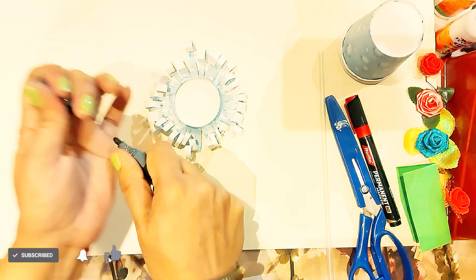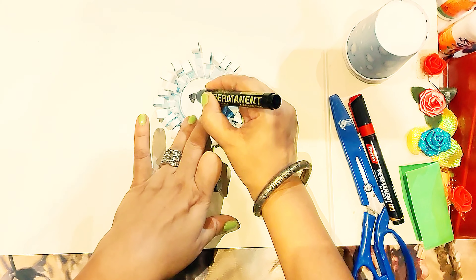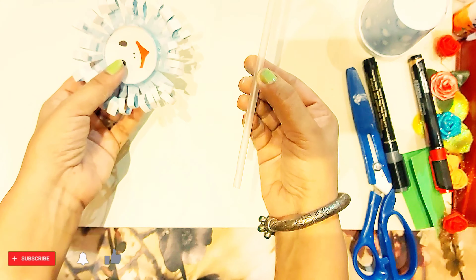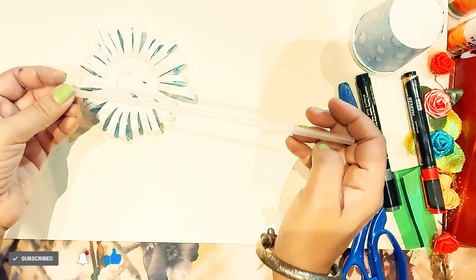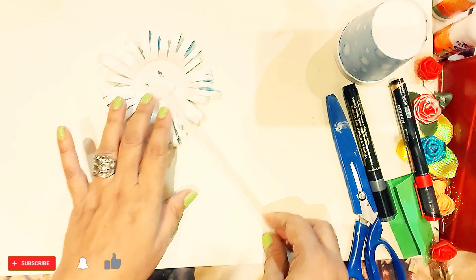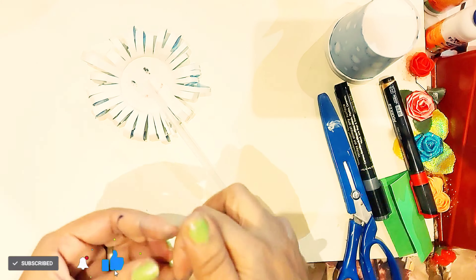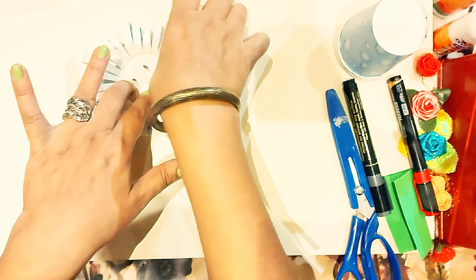Now with sketch pen we will make a face, eyes and lips. Now we will take a straw and on the back side we will stick it with fevic oil or cello tape. Here I am using the cello tape to stick it; you can even use fevic oil for it.